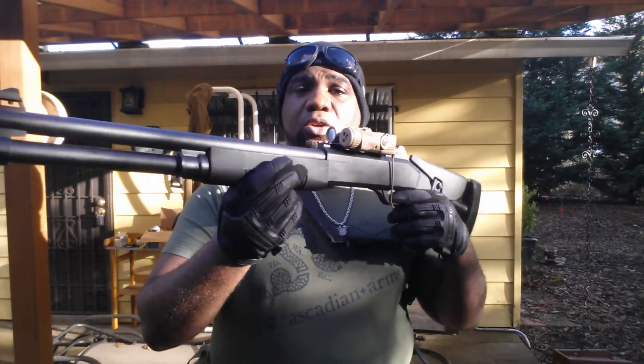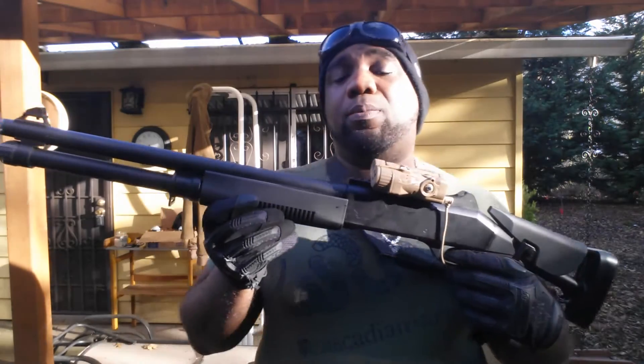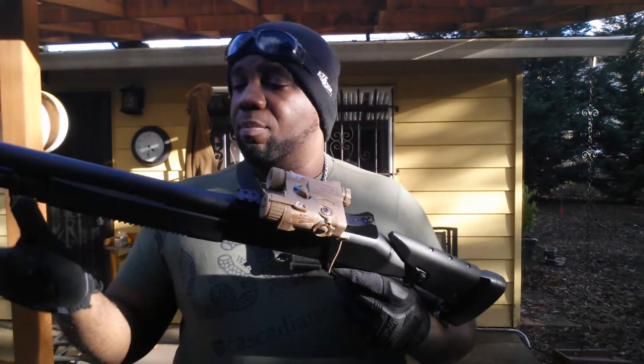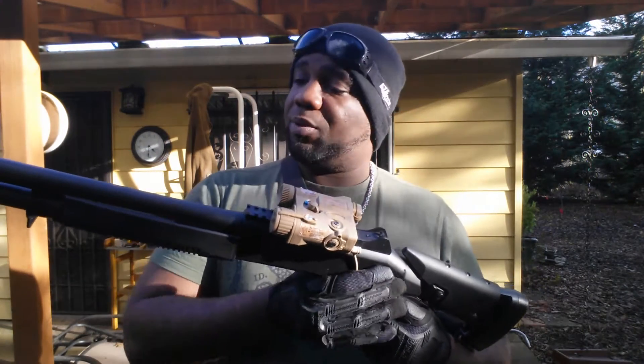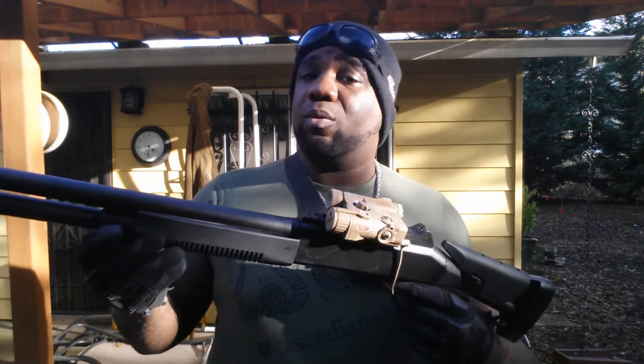What's up guys, today we're going to be taking a closer look at the UTG M490 shotgun. This is a spring powered pump action shotgun. The body is made mostly of plastic, but the barrel — the top barrel anyway — is made of metal.